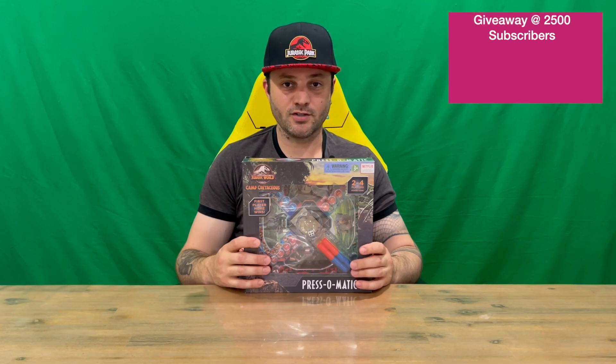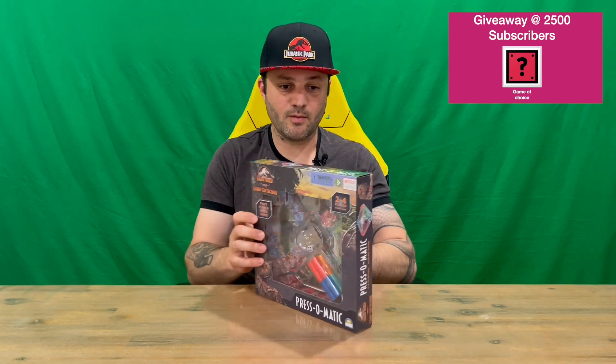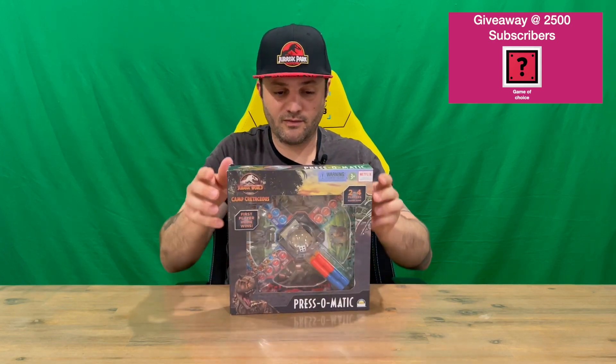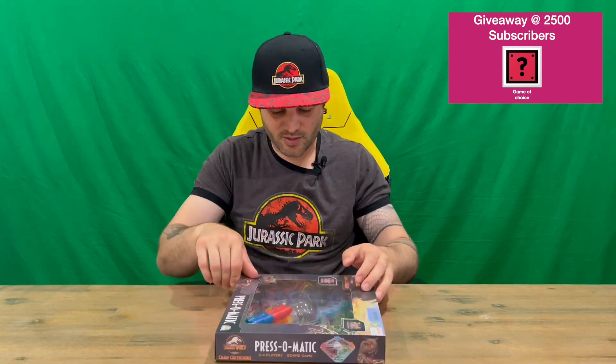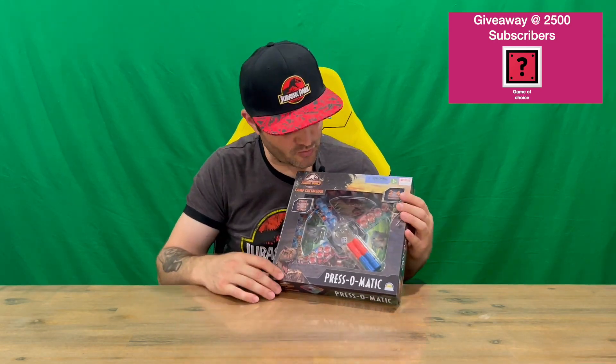Hi guys, welcome back to the channel. Today I'll be unboxing the Jurassic World Camp Cretaceous Press-O-Matic board game. We'll get straight into it, show you the packaging, then pull everything out and get a closer look. Do let us know in the comments what you think, and if you haven't already, do subscribe to the channel. There are logos all the way around the sides.